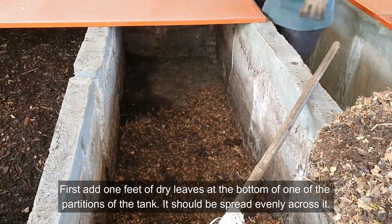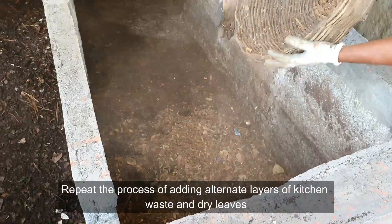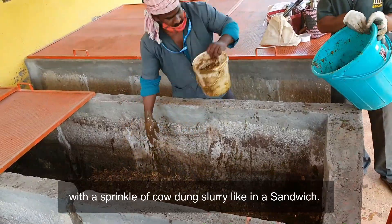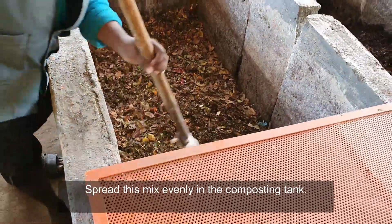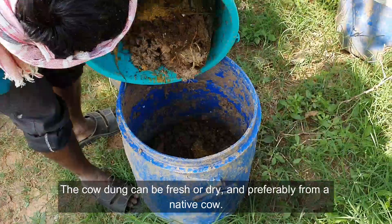First, add one foot of dry leaves at the bottom of one of the partitions of the tank, spread evenly. Then repeat the process of adding alternate layers of kitchen waste and dry leaves with a sprinkle of cow dung slurry — like a sandwich. Spread this mix evenly in the composting tank.